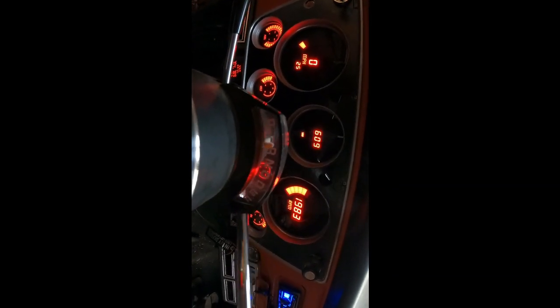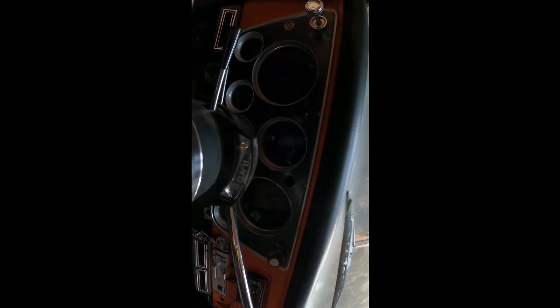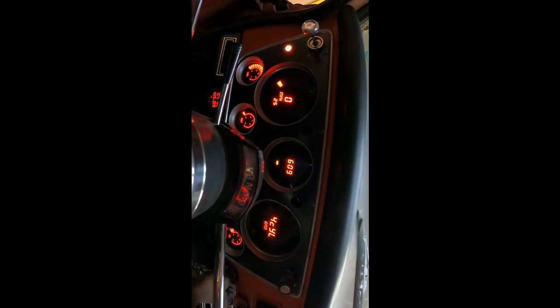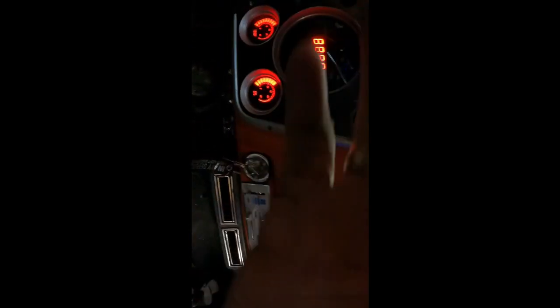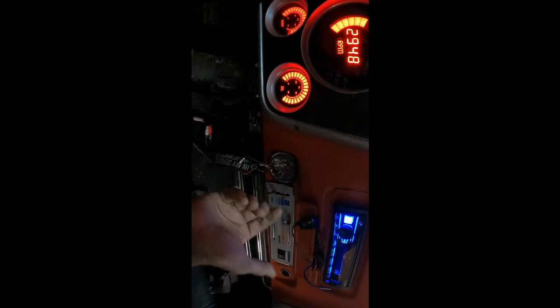Now we'll see if we can start this thing. With the neutral safety switch, if we shift to anything but park or neutral, the truck should not start — that prevents it from jumping and is a safety feature. We'll turn it on, shift into reverse, and turn the key — nothing. We'll shift back to park, turn the key — and just like that, it starts.